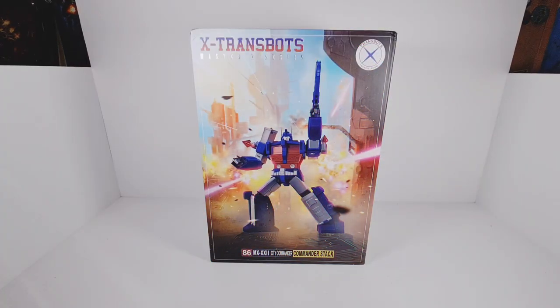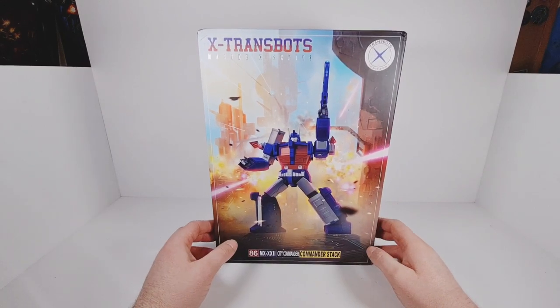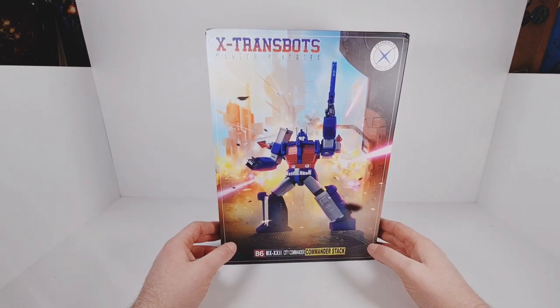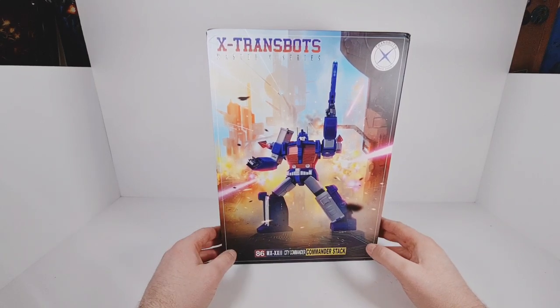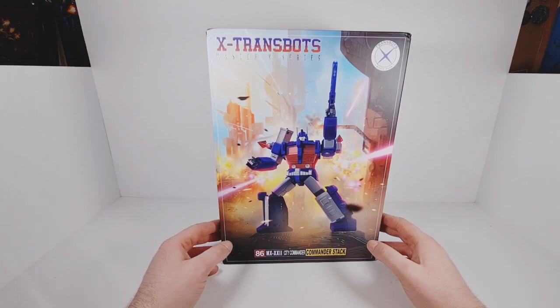Hey Marauders and welcome back to the next video. This one we are taking a look at X-Trans Bots City Commander Stack, which is X-Trans Bots' version of Masterpiece Ultra Magnus. We got the Masterpiece Ultra Magnus a number of years back from Takara and it was a bit oversized, a bit chunky. This is a bit more refined, a bit more to scale.